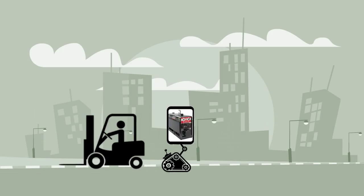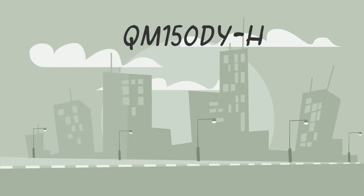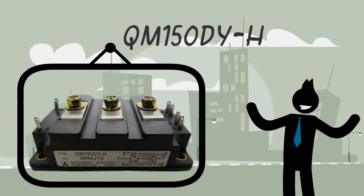Got any forklifts, welding machines, or golf carts? QM150DYH also works best on these applications.